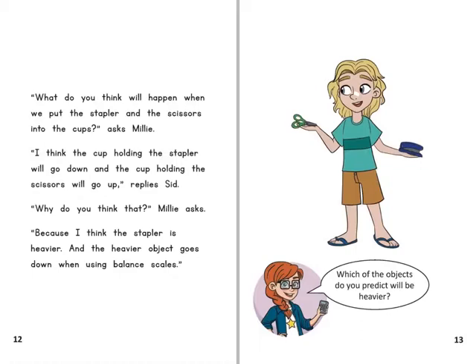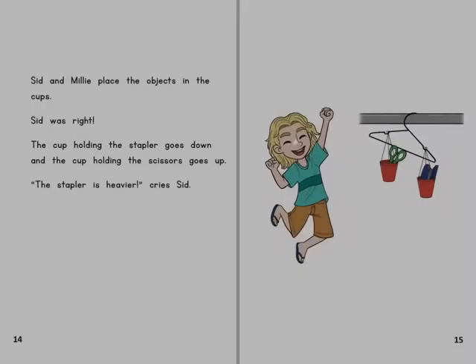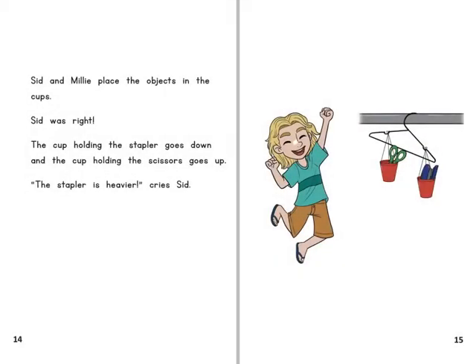What do you think will happen when we put the stapler and the scissors into the cups? asks Millie. I think the cup holding the stapler will go down and the cup holding the scissors will go up, replies Sid. Why do you think that? Because I think the stapler is heavier, and the heavier object goes down when using balance scales. Sid and Millie place the objects in the cups. Sid was right — the cup holding the stapler goes down and the cup holding the scissors goes up. The stapler is heavier!